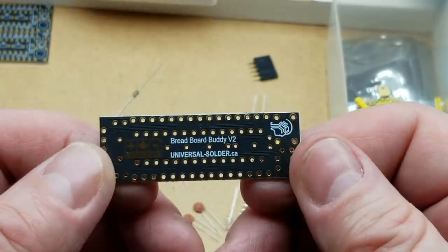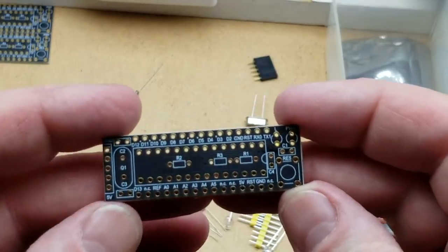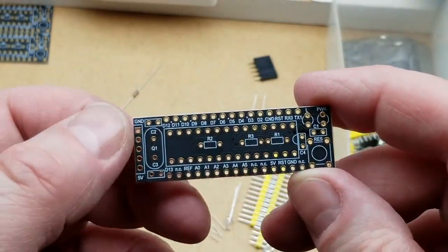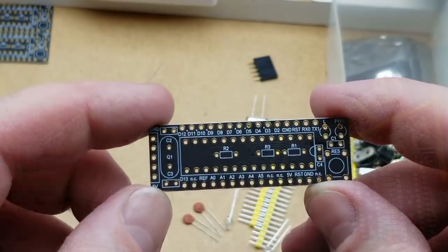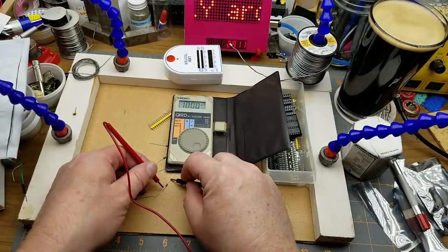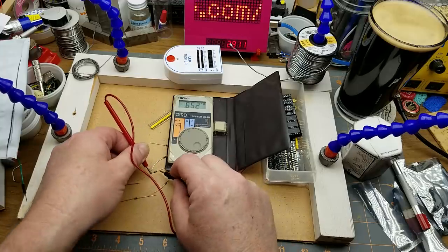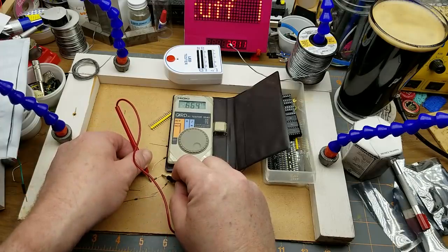Then we have the circuit boards - nicely done little circuit boards. Breadboard buddy by Universal Solder - fairly dense board for through-hole too, with power LED, reset, capacitors, resistors underneath the chip. The parts list calls for series resistors for LEDs to be 1.2K, however the ones sent with it look like they're 680 ohm, which is not a big deal - we're not going to blow up the LEDs, even at five volts that's still not going to be a problem.